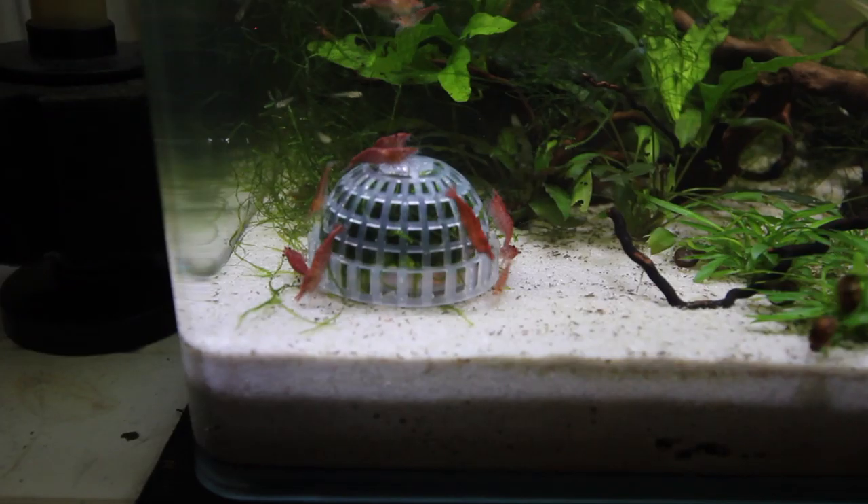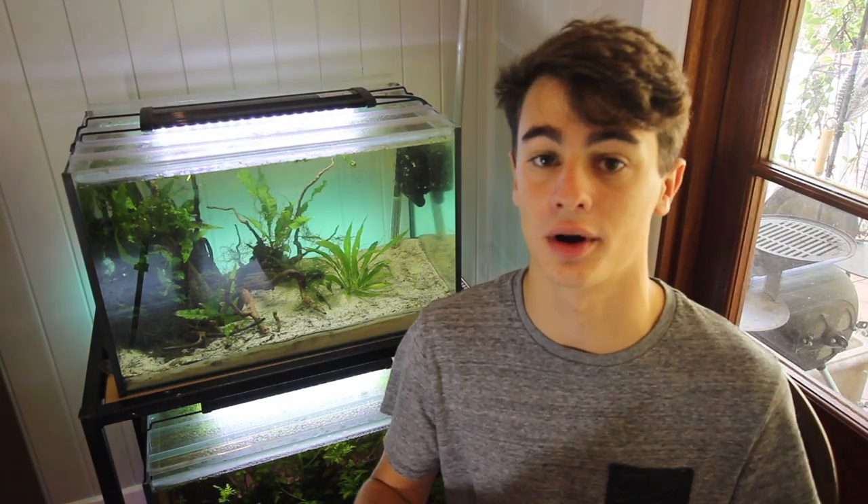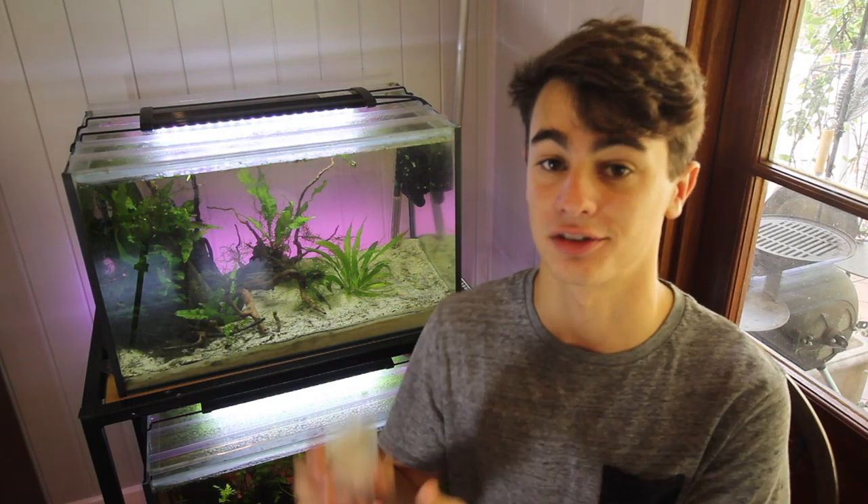We've all seen them, we all know what they look like, and we all know how beneficial these things are to our aquariums. In today's video I'm going to show you guys the easiest way to make a beautiful moss ball in your aquarium using a simple product like this one here.